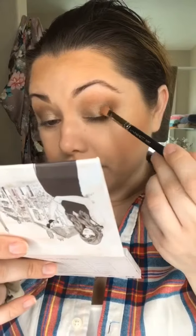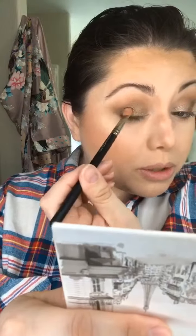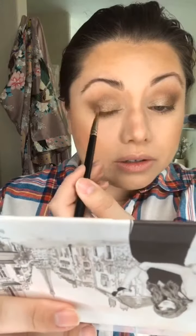I think I'm gonna add just a little bit of Goddess — I always add Goddess somewhere. I'm gonna go ahead and add it towards the outer corner of my eye. And then I'll add the shade Fearless to kind of make everything mesh well together. I just love this shade — I really hope she makes some singles. This would be a good single option.